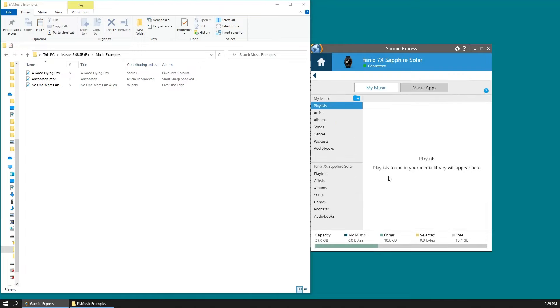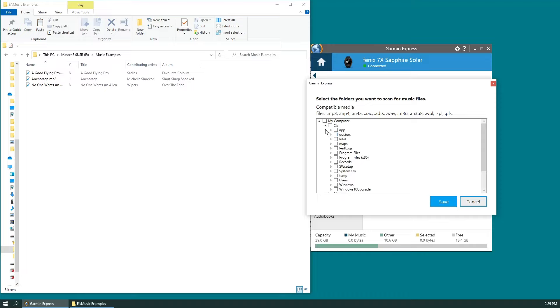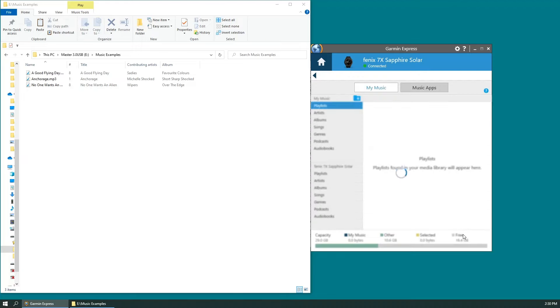So let's click on our Fenix and click on music. If you've never loaded music before from Garmin Express, the first time you go in you'll see a screen where you can specify on your computer where you want Garmin Express to look for your music files. You can have it check your whole C drive, everything on your computer, or specify certain folders. In this video I'm just going to specify one folder called 'music examples' because it only has three songs in it. We'll click Save.